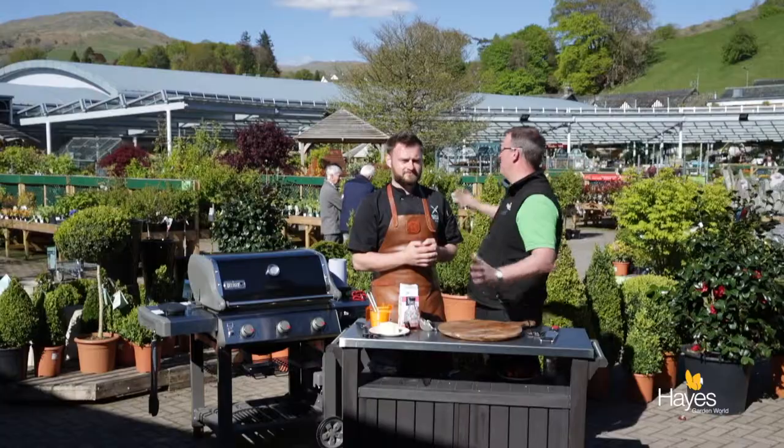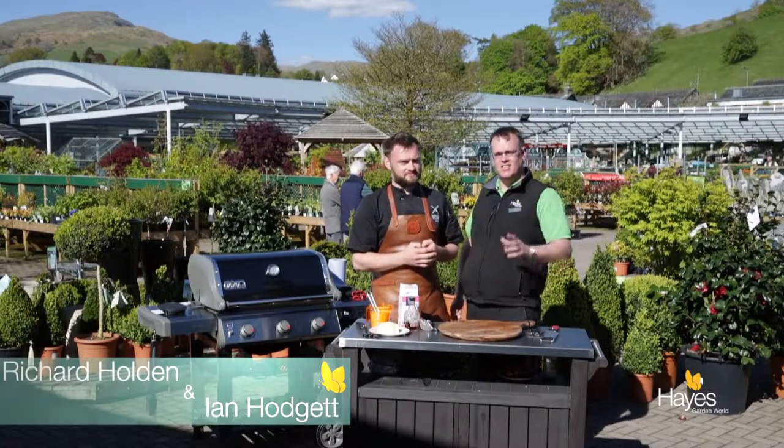Hello everybody and welcome to the barbecue shop here at Hayes Garden World in the beautiful sunny Lake District. Today we're joined by Mr Richard Holden. In this video we are doing something sweet — we're going to do dessert, we're going to do some simple crepes on the barbecue using one of the GBS griddles.